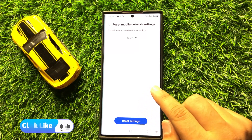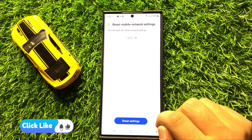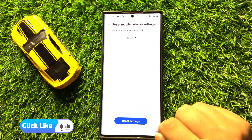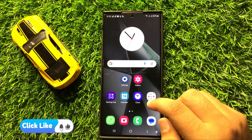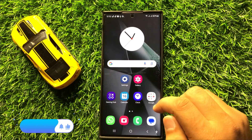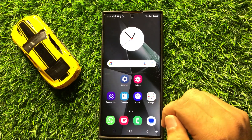This will reset your mobile network settings but will not delete any data from your mobile. After doing this, your Bluetooth audio delay issue will be 100% fixed. I hope you liked the video, thanks for watching.